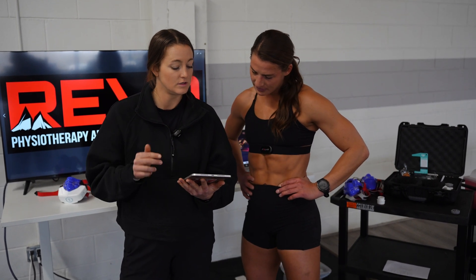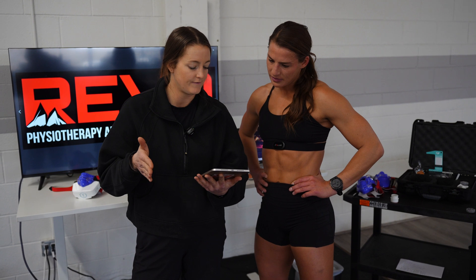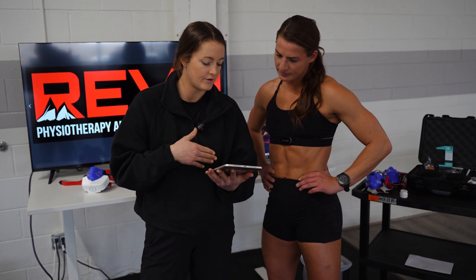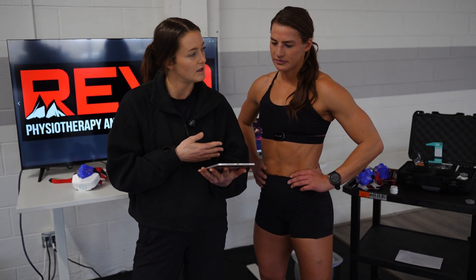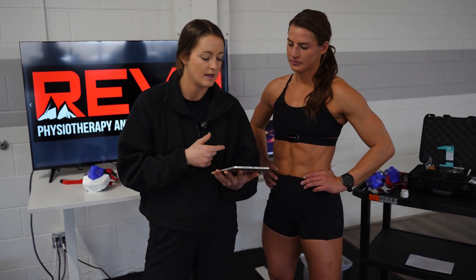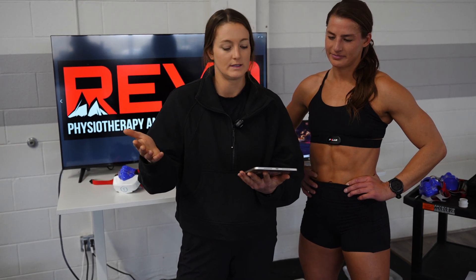Your zone two training zone is between 111 and 135 BPM. Zone three is 135 through 146 BPM. Zone four — which you're saying you're pretty much working in a ton with CrossFit — it's a pretty big range, so that makes sense if you're training in it a lot. It's 146 to 162. And then max would be over 162.